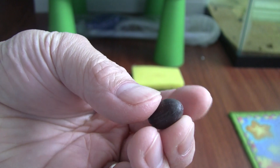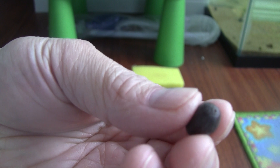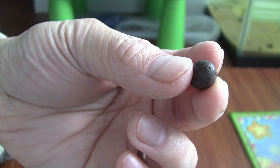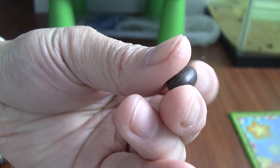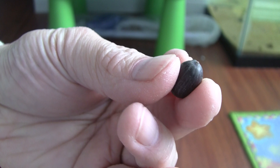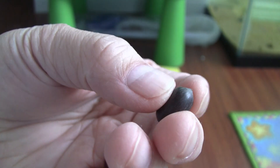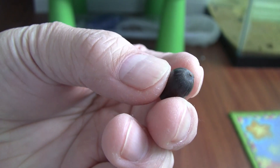When we inspect this lotus seed, you can see that it has two ends. This end looks like a belly button — it's kind of a concave end. And this other end is slightly pointy. There's been a lot of theories about which end you should file down or cut into the hard shell to make the lotus seed easier to grow.